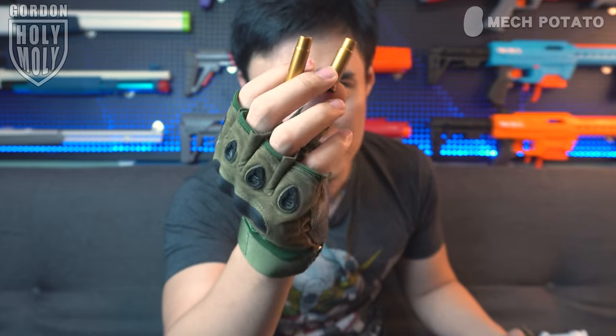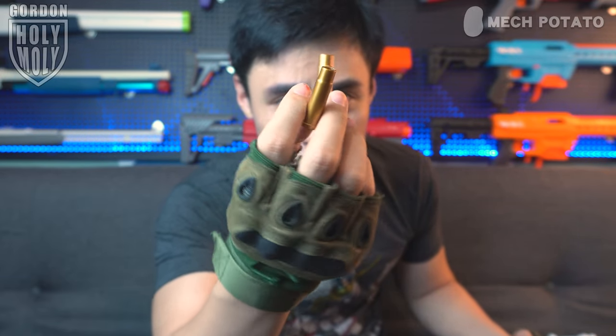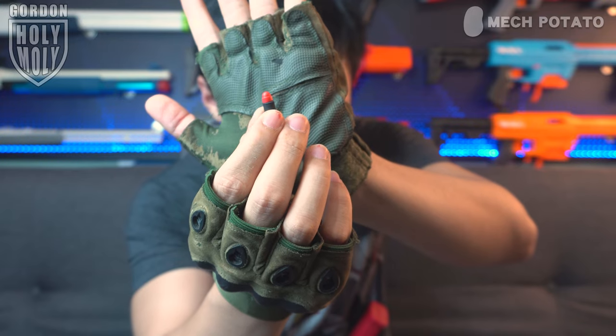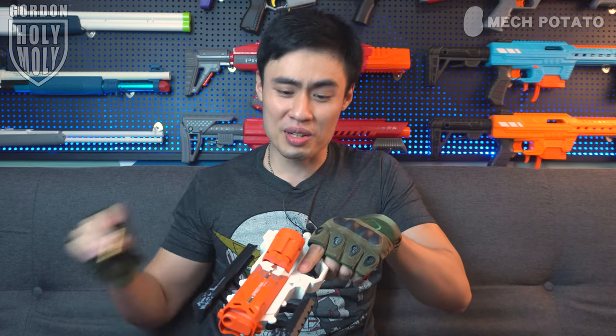This, my friend, is a shell-ejecting revolver-style blaster, and it uses one of these proprietary revolver shells, which is pretty similar to my previous Webley blaster. Yes, this is a proprietary shell — it's not interusable. But unlike the Webley blaster, this blaster uses one of these tiny basic darts that you usually find in those cheap Amazon shell-ejecting blasters. Due to the aesthetic of the blaster though, I'm not against it.